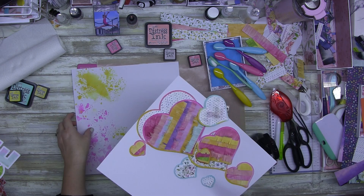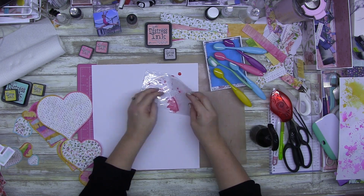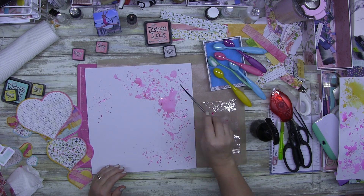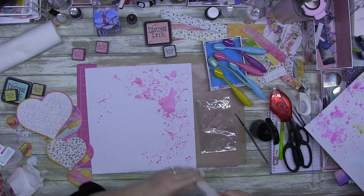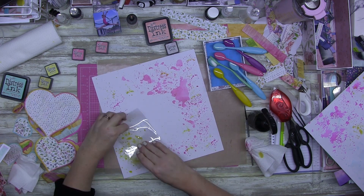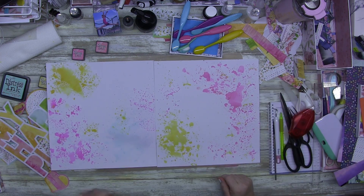There's so much going on on this page. I considered adding green but this didn't scream like a green layer. So I just added some splatters because I didn't want to waste the ink on my piece of plastic. I wanted yellow on here but in a purposeful way — I combined Fossilized Amber and Mustard Seed, and see how it's bright but not in-your-face bright.